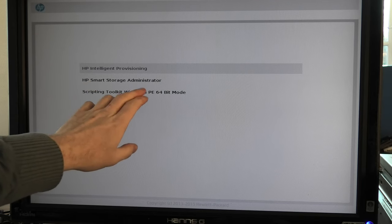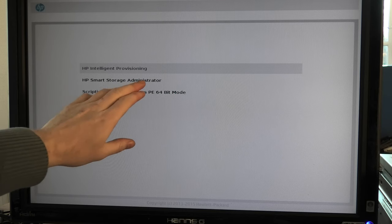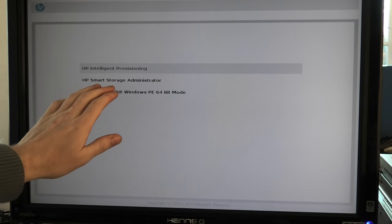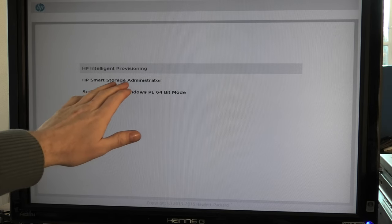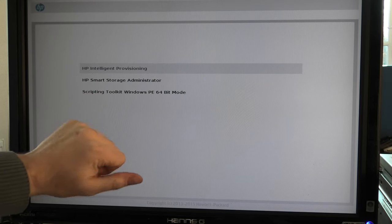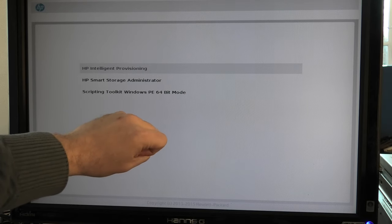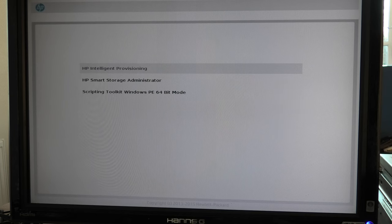We have Hewlett Packard Intelligent Provisioning, Hewlett Packard Smart Storage Administrator, and a Scripting Toolkit Windows PE 64-bit mode — I'm not sure what that last one is. The Smart Storage Administrator is also available as a Windows package you can install and access from within Windows, which is really handy. We're going to go for the middle one — Smart Storage Administrator — and see what this RAID controller configuration looks like.